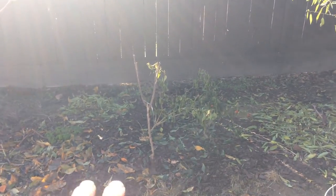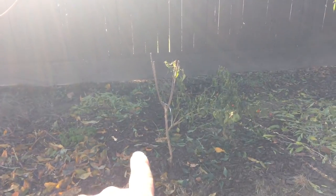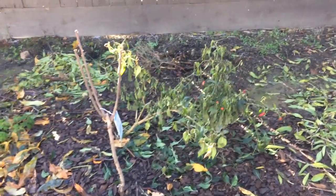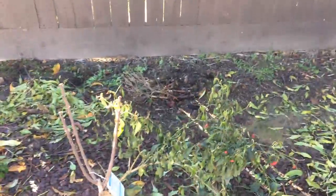I didn't chop it down yet. I don't usually pull plants up — I usually chop them. I don't want to disturb the soil, the mycorrhiza, mycelium, soil microbes, and everything. I don't want to disturb anything. Just chop it and let the roots decompose.